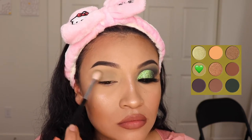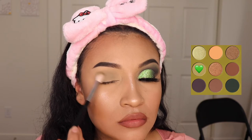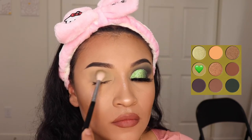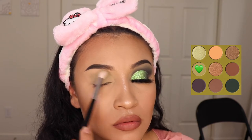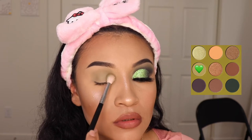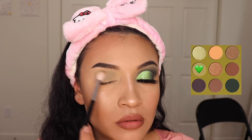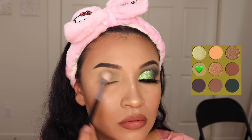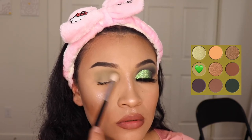So I'm going to take this time while I'm blending to let you guys know that I have just launched my glitters on my website. If you guys are interested in purchasing glitters similar to this green one, I have some on my website in many different colors. You can click the link in my bio if you guys want to get some. They're only $3, super affordable. If you would like to support my business, please click the link in my bio.